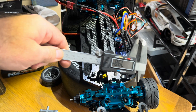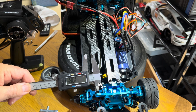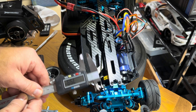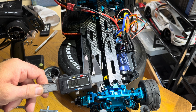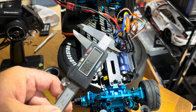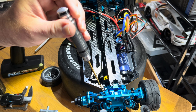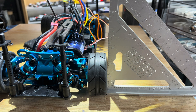As we've increased the speed, the geometry of the suspension and steering is even more important, so a set of vernier calipers are essential. Here I'm just checking that the rear camber is equal on both sides. Once I'm happy with that, I can finally tighten the grub screws to keep it all in place.